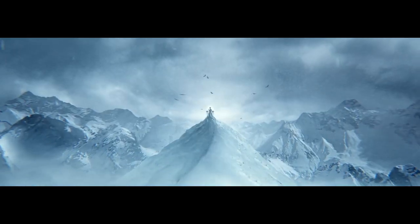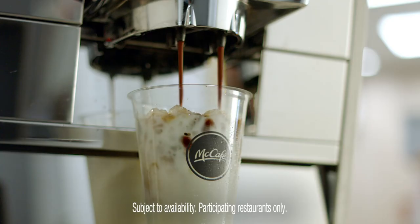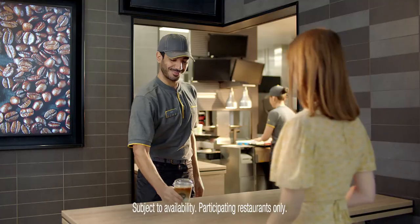We could do all that. But we don't. What we do is use a double shot of freshly ground espresso in our new iced latte.